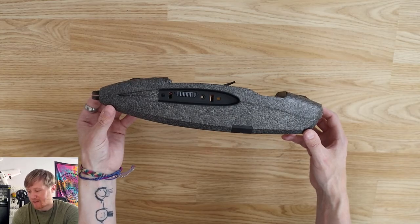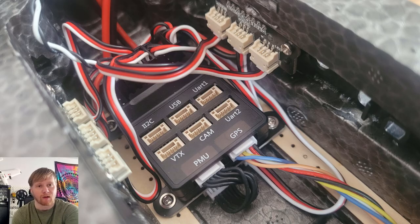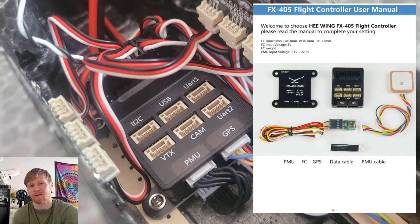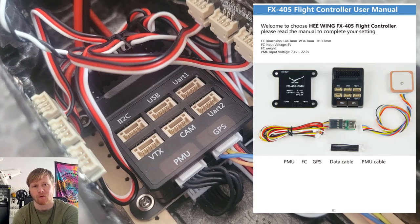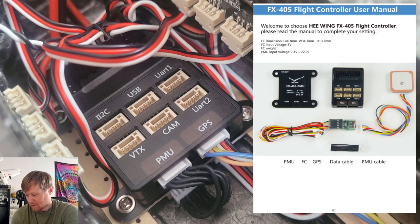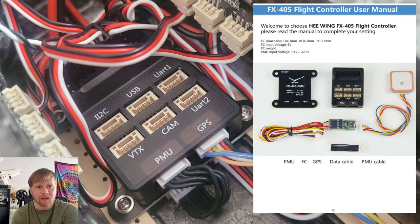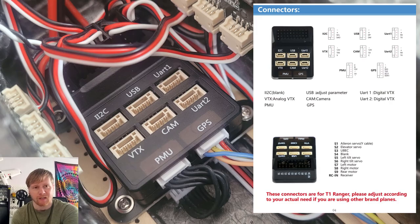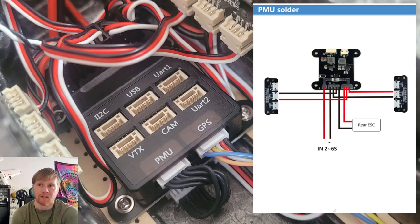The first box contains the fuselage, which is identical to what you'd get in a generic HeWing T1 PNP - nothing different cosmetically. The key difference is in the electronics that have been installed. It comes with a flight controller pre-installed - a HeWing branded controller with what appears to be an F405 chip. Everything is done via plugs, so there's no soldering required, and HeWing provides all the wires with plugs already on them.